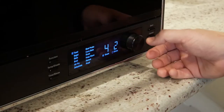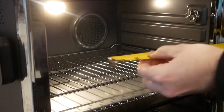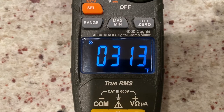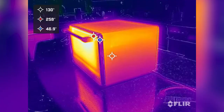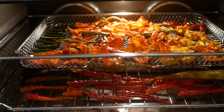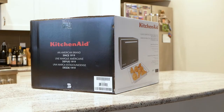In this video, we're going to run over operation, check out a few of the more advanced functions, measure real usable interior space, verify temperature accuracy, break out the thermal camera to check cooking evenness, see how well it dehydrates and air fries, and then finally draw our conclusions. But before we get going, let's see exactly what comes in that box.